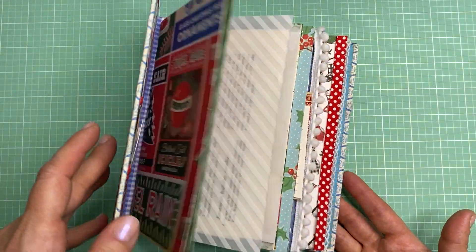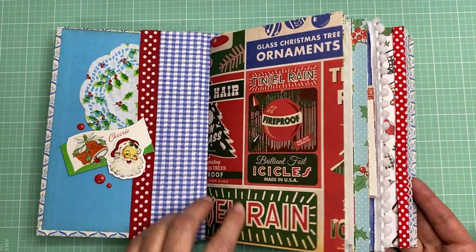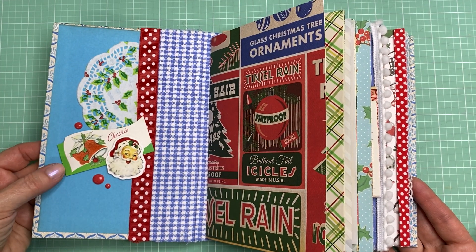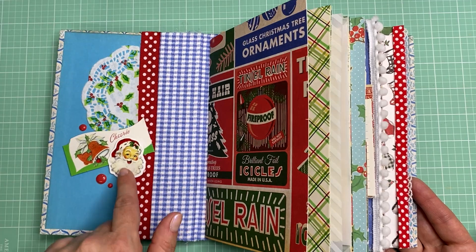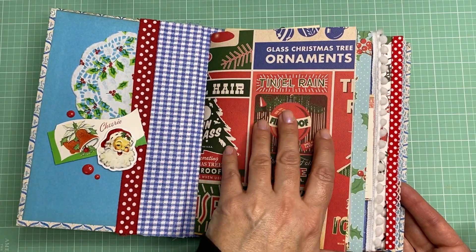There are lots of places to tuck journaling. The inside I just kind of decorated with some more trim and I've got a little cluster of a doily, and this is a vintage Christmas tag and a little Santa Claus there.